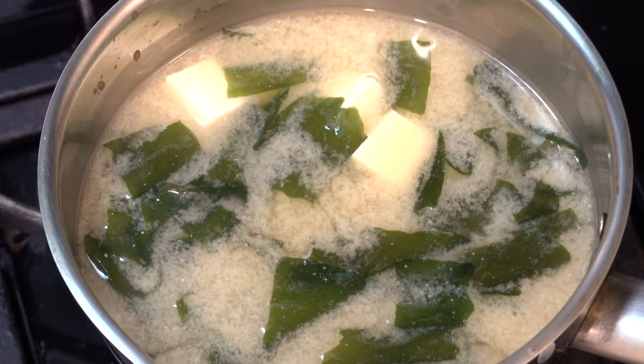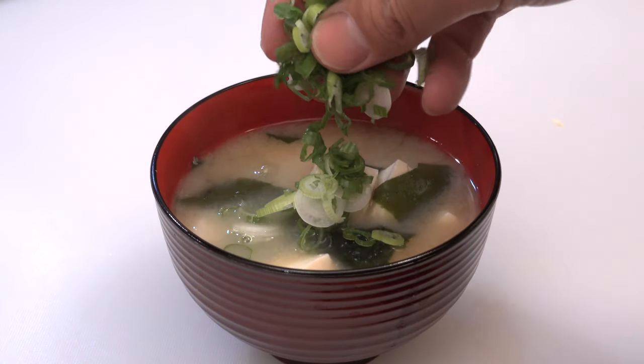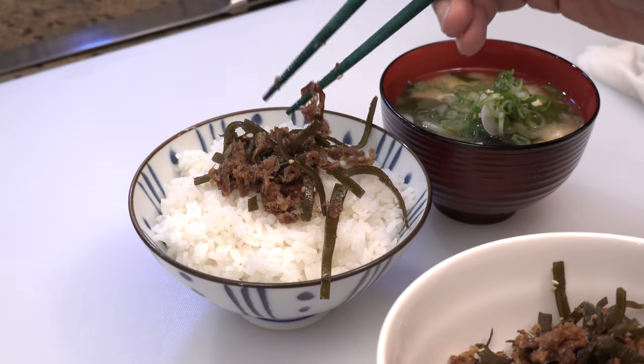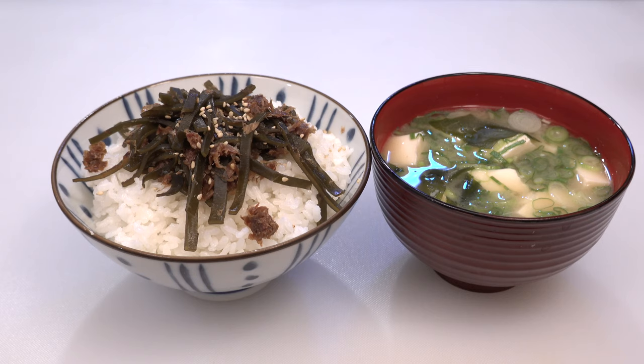Okay, that's it. Please pour the miso soup into a cup and put some green onions on top. Okay, that's it — your tofu miso soup is ready. Now let me get a bowl of steamed rice and put some tsukudani on top of it. We Japanese love to eat in this way. Okay, perfect. So here is your tofu miso soup and tsukudani rice. Okay, that's it for today. I will share more recipes using dashi in the near future, so if you forget how to make it, please always come back to this video. And if you liked today's video, please give me a like and subscribe. Thanks so much for watching, and I will see you in my next video. Bye-bye.